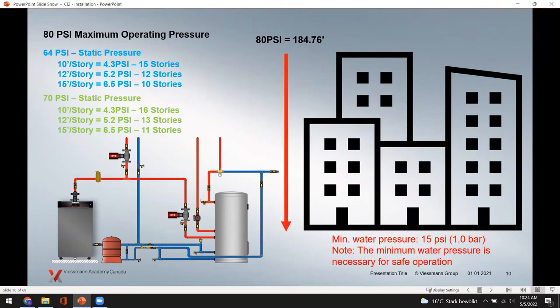When installing the boiler, we need to put fluid in it to transfer heat to the system. The standard 80 PSI relief valve corresponds to about 185 feet of vertical head. Depending on your building's story heights — 10, 12, or 15 feet per floor — the 80 PSI rating supports roughly 10 to 15 stories. If you bump up to 70 PSI design pressure, you can get an extra floor or so before getting too close to the relief pressure capacity.